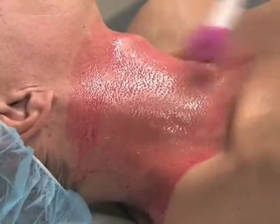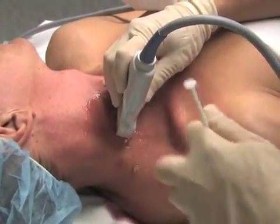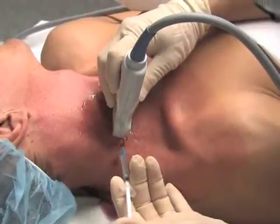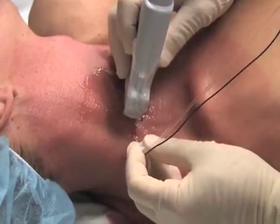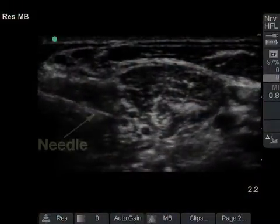Position the patient supine with the head facing away from the side to be blocked. Place the linear transducer transversely on the lateral aspect of the neck, superficial to the clavicular head of the sternocleidomastoid muscle at the level of the cricoid cartilage. When the brachial plexus has been identified in the interscalene groove, a superficial skin wheal is raised with local anesthetic at the lateral border of the linear transducer. A 22-gauge, 50-millimeter insulated block needle is then inserted at the skin wheal and directed in parallel with the long axis of the linear transducer. Using real-time ultrasound guidance, the needle is directed to the periphery of the nerve structures.